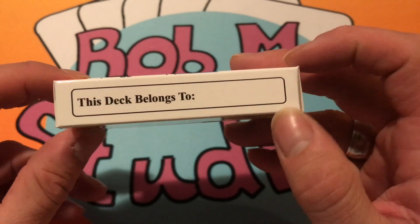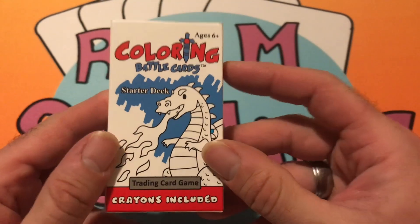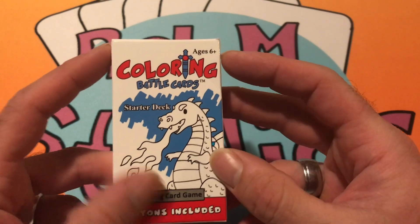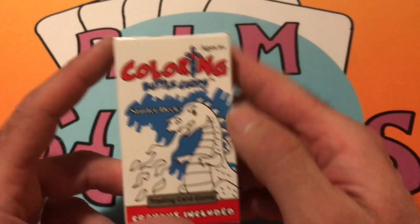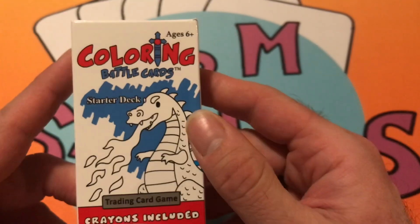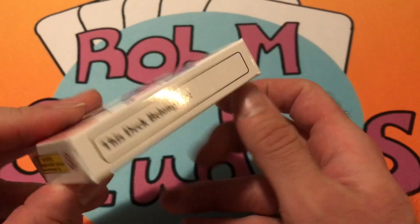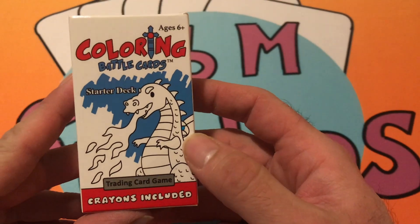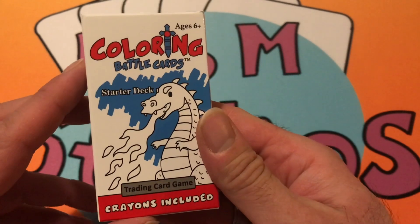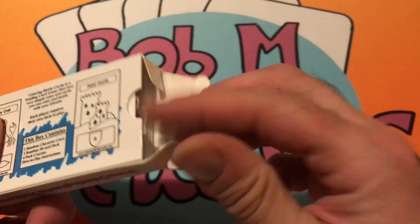You can write who the deck belongs to on the box. I like the box — it's very nice and simple. You've got some coloring on the back with the blue and then the red lettering. I like the sword there, which you'll see is an important part of the game — the sword cards and the shield cards. We did unbox another set the other day, so be sure to check that video out as well.